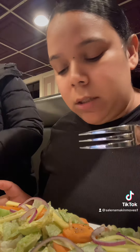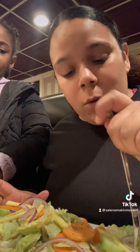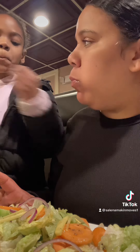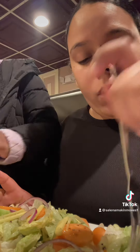We have a house salad with lettuce, cucumbers, carrots, mango, onions, and dressing. I see a lemon right here. We're gonna try the salad with the mango. It's cold, it's refreshing.